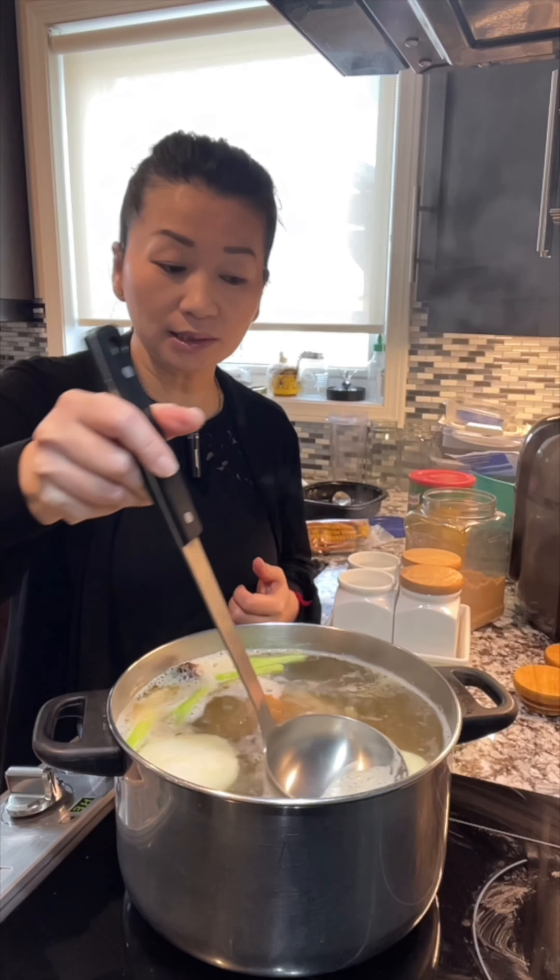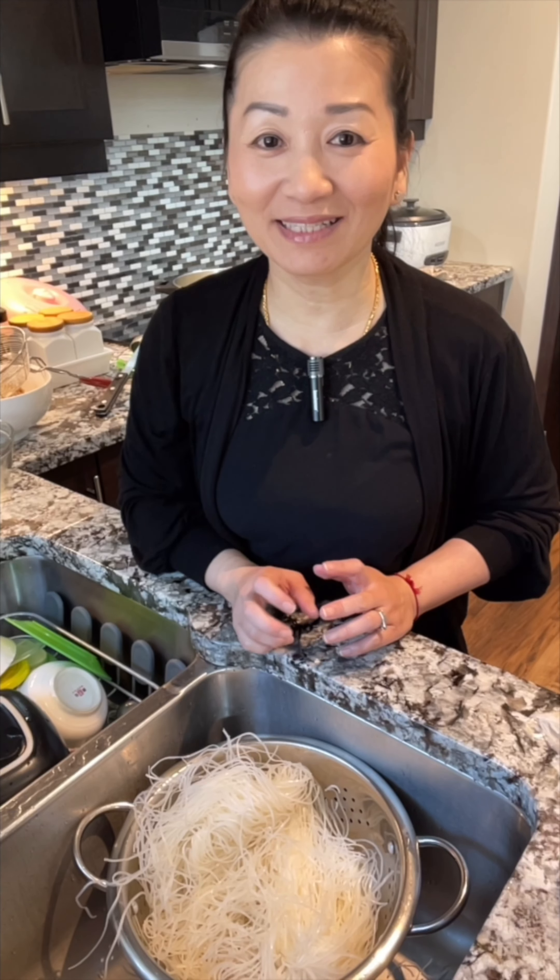After you cook it on high heat for five minutes, lower the heat to simmer and cook it for 30 minutes. Slow-cook it so the broth will taste so much better.